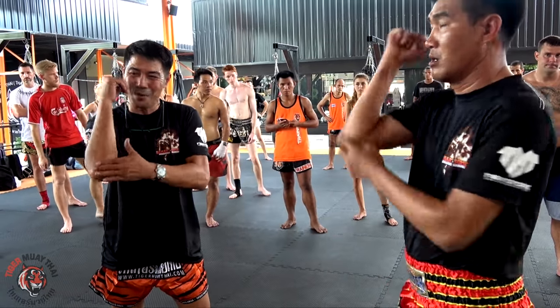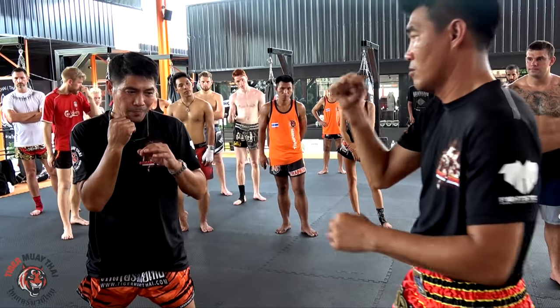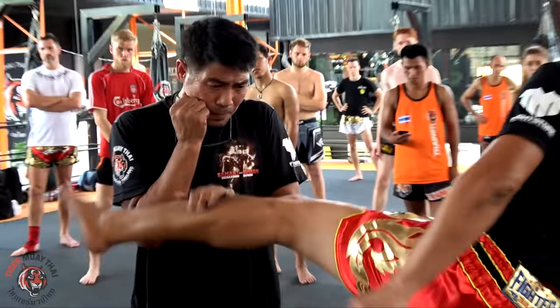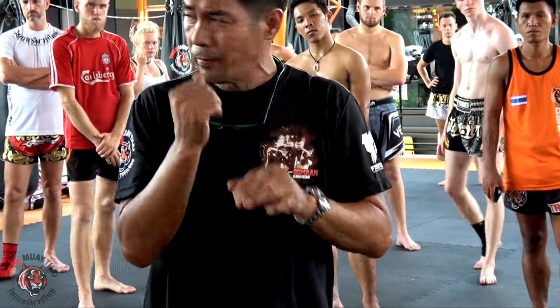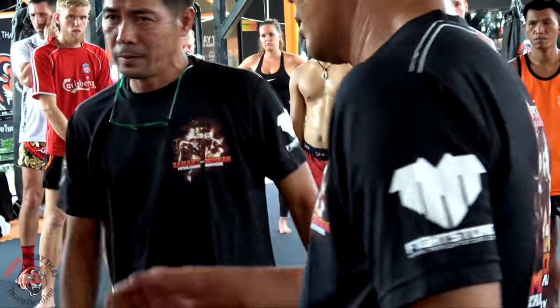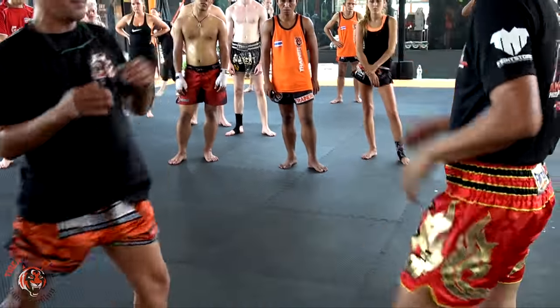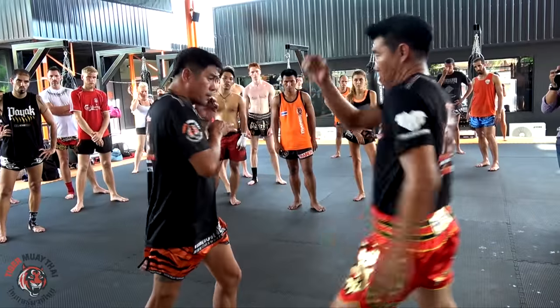Good, don't stick your elbows out. Make sure you do it slowly, don't try to go too far. I know you're good, but let's take the technique first. Okay, one more time. First, low kick, block. High kick, block, counter the right.